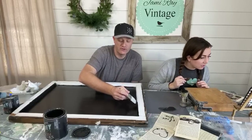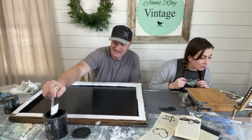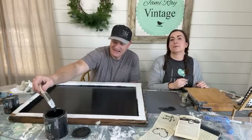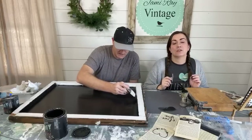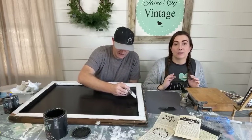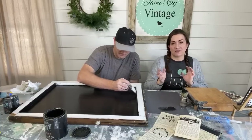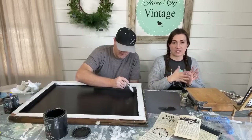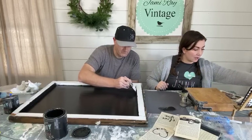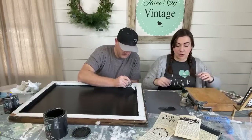A viewer asks how to cure IOD stamps. Just take fine sandpaper and lightly go across the stamps to give them a little tooth. Don't go crazy — just a little bit — and then you're ready to use your stamps. It gives the ink or paint something to stick to.